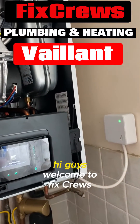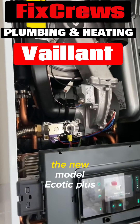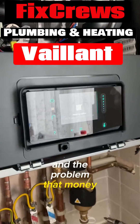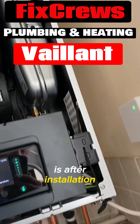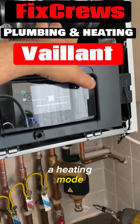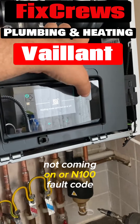Hi guys, welcome to the Fixed Crews again. Here we have got a Vaillant, the new model ecoTEC Plus 32 kilowatt. The problem that many gas engineers face nowadays is after the installation — with old boilers you could just start it, that's easy — but this one comes with heating mode not coming on, or error N100.